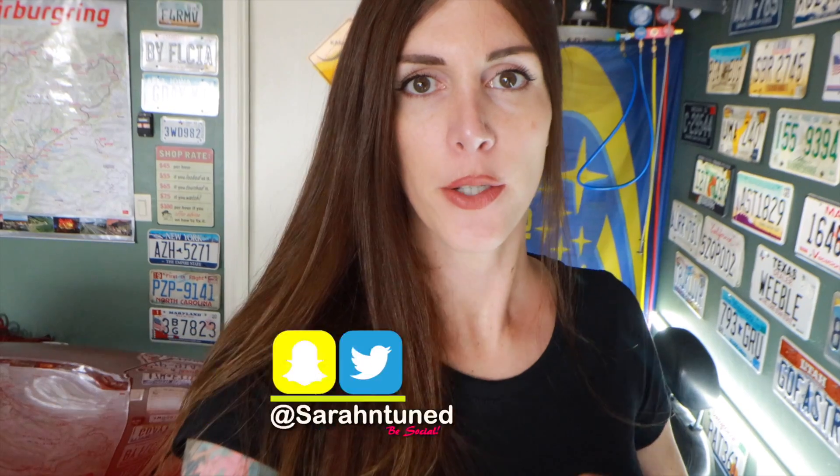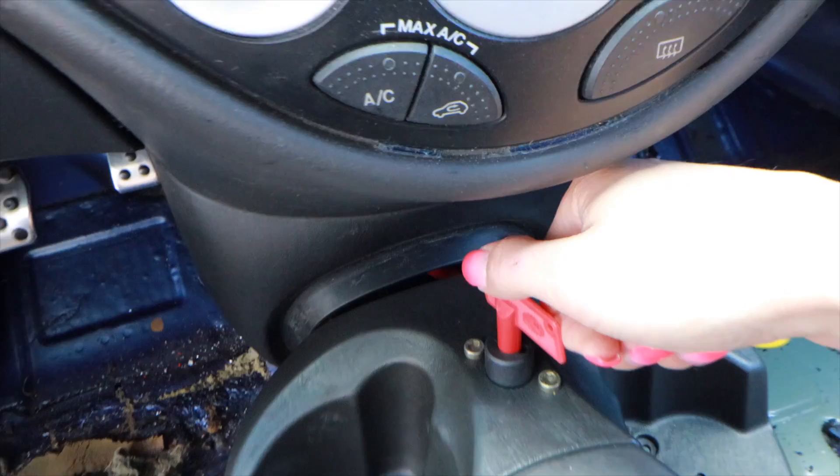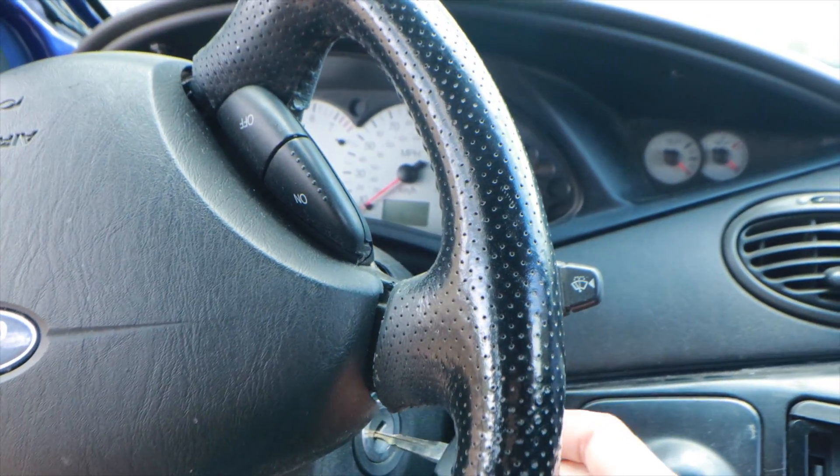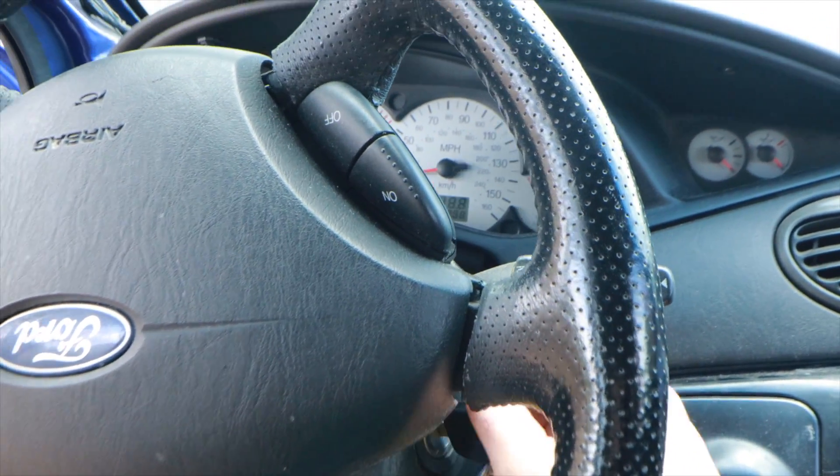Hi. Today we're working on Sir Codsworth, the Focus Rally project. Waiting on parts on the MR2 still — I'm going to start working on that this weekend. If you guys missed that video or you're new, there's a video up above my head that will get you caught up on when I started hating life in this MR2. I'm just joking. I'll get this thing sorted. The one running project car I have right now: Sir Codsworth.